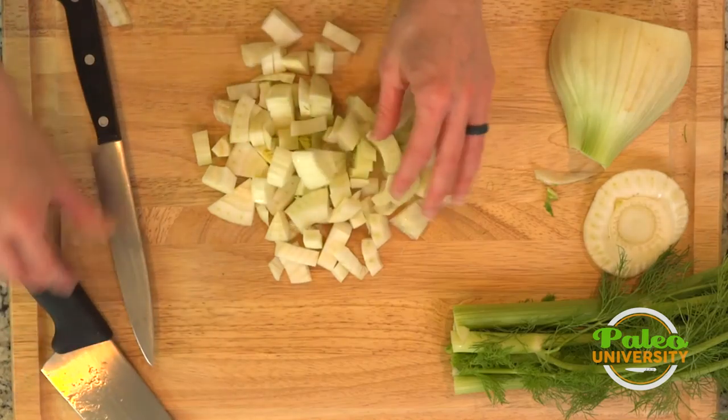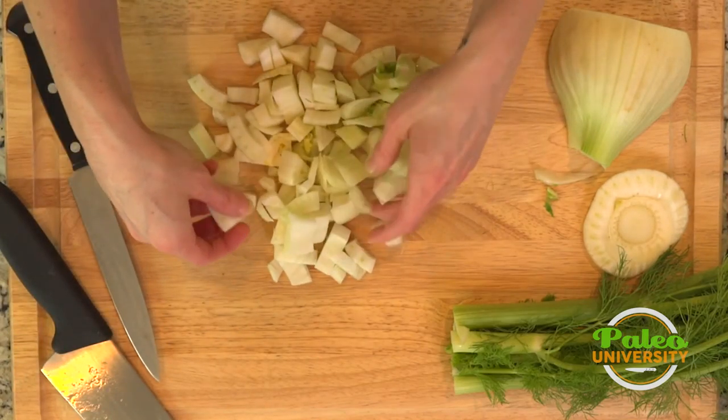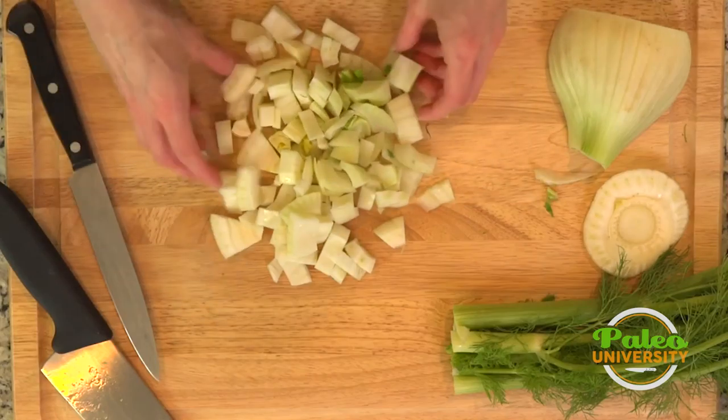Some big pieces, nice big chunks — got some really pretty fennel. I can smell the licorice already.